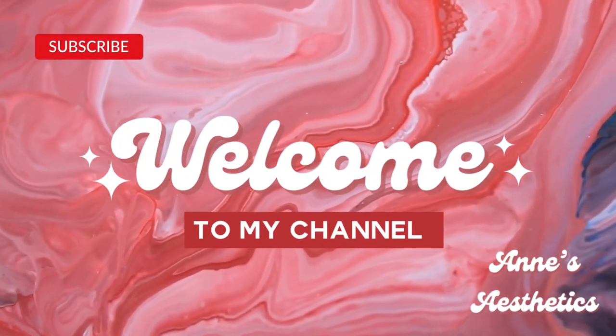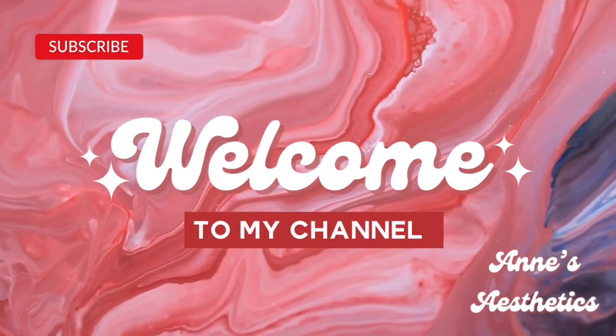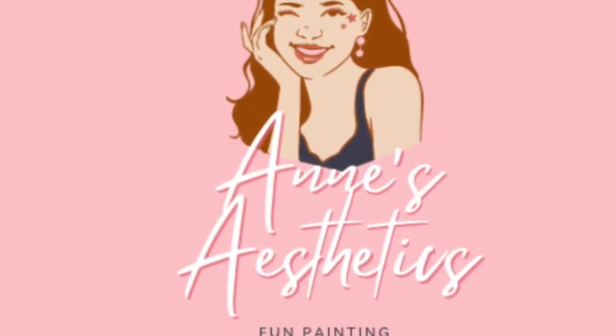Hello, hello, hello, and welcome to my channel, Anne's Aesthetics, where hopefully I can bring you a little bit of peace, happiness, and trippiness today through painting.